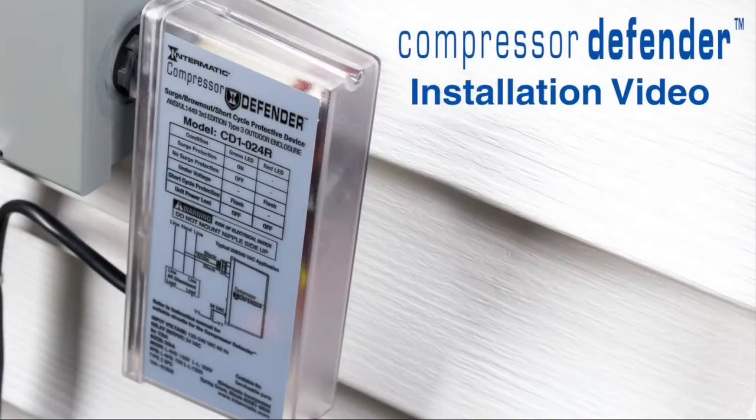And that's all it takes to install the Compressor Defender.